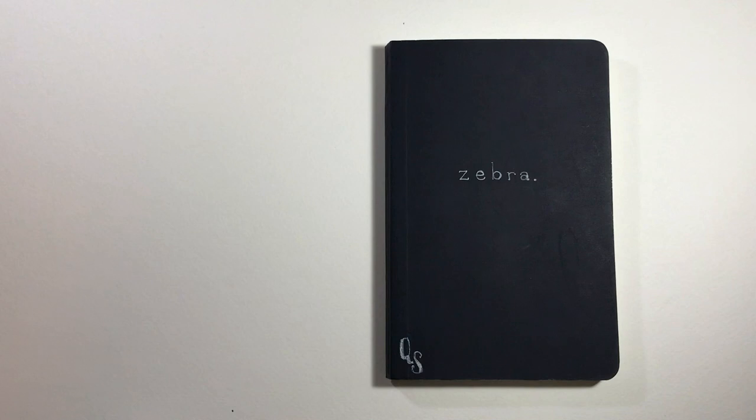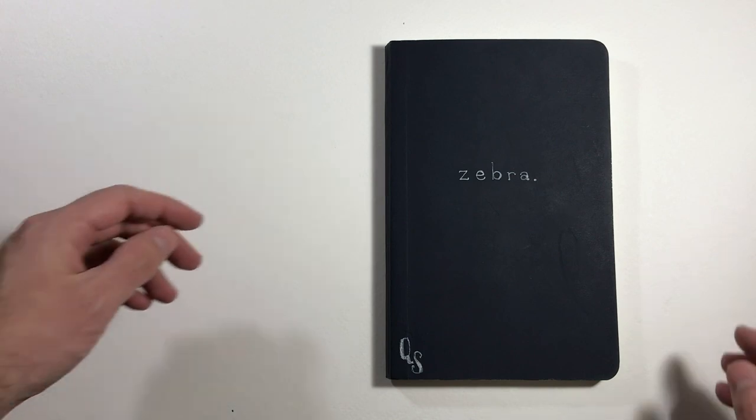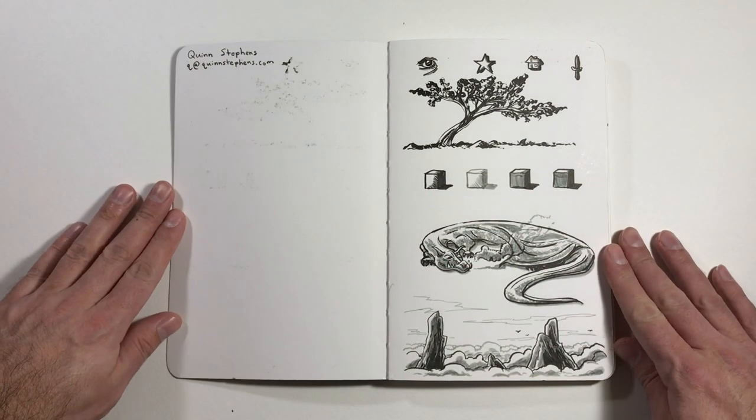My only issue was that it smudged a bit, probably because it was getting tossed around inside of a backpack quite a lot. So right here on this first page, I was playing around with a couple of new pens I had just bought.